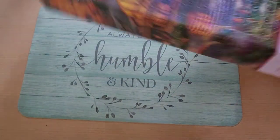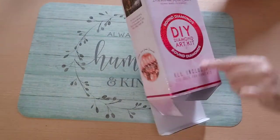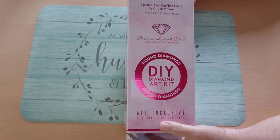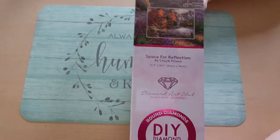This is it — I'm so excited! This is a round diamond painting. I didn't even care about that, I didn't even check that. It has a round on it. And it's going to be 55 by 74 centimeters when it's finished.